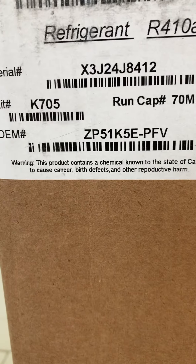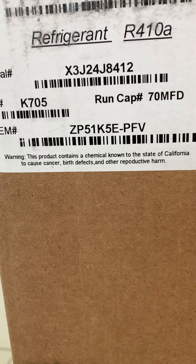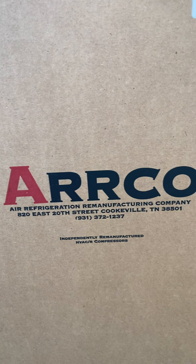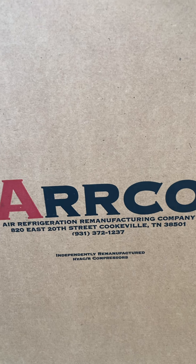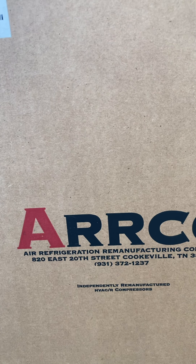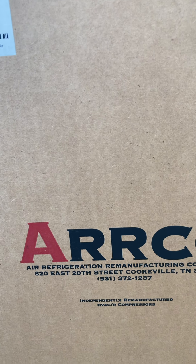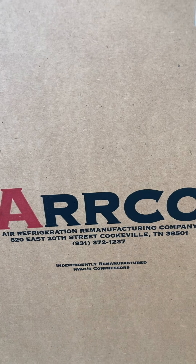The difference is knowledge — potential versus reality. Potentially you can spend $25,000 easily. This unit specifies run capacitors at 70 microfarads, though 80 is also acceptable. The refrigerant is the modern R-410A, and this compressor is rebuilt by a company in Cookeville, Tennessee. It's about 40% to 50% less expensive than a new compressor unit.